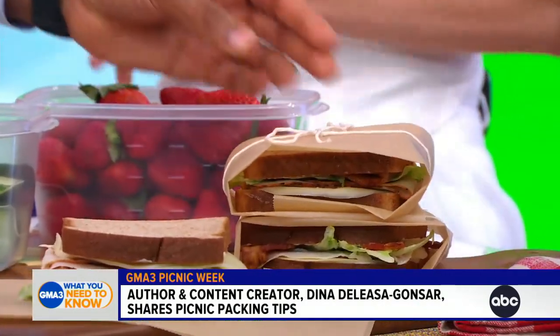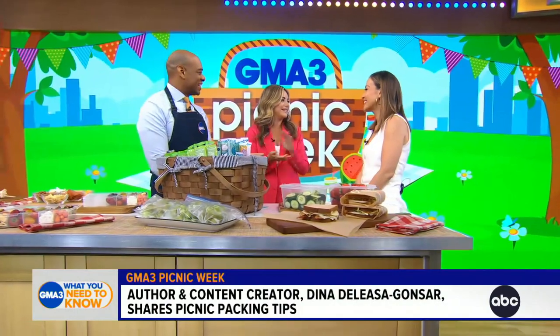This is the fanciest wrapped sandwich. You take a little bit of kitchen twine and you make it seem really fancy, like your favorite sandwich place. Really impressive. Dina, you're the best — thank you so much. We appreciate that.